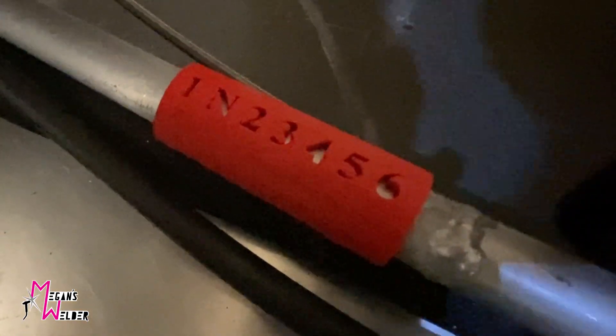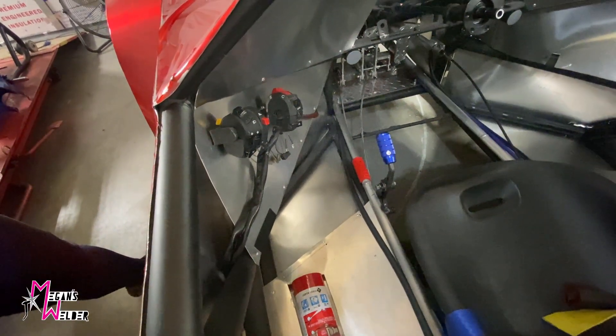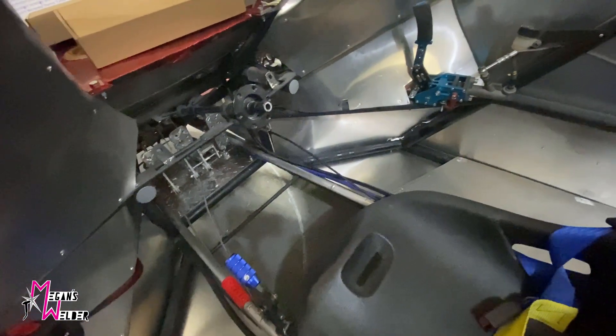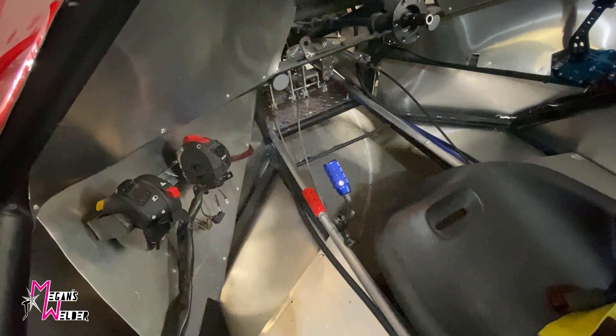I have a 3D printed shift pattern because I'm old enough to forget what direction I need to go to shift into neutral or first. I 3D printed that little clip-on and it's riding on one of the rails for the radiator coolant line. You'll notice two aluminum tubes — one is coolant leaving the engine, one is coolant coming back, being pumped from the motor.